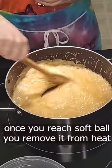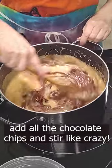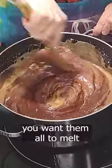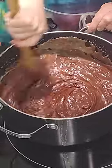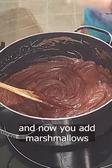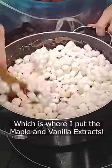Once it gets to the softball stage, we remove from heat and we're adding all of those chocolate chips. We're going to stir really fast at this moment — we want those all to melt and dissolve and become fully incorporated. And we're going to put in the marshmallows, which remember have that maple and vanilla flavoring in them.